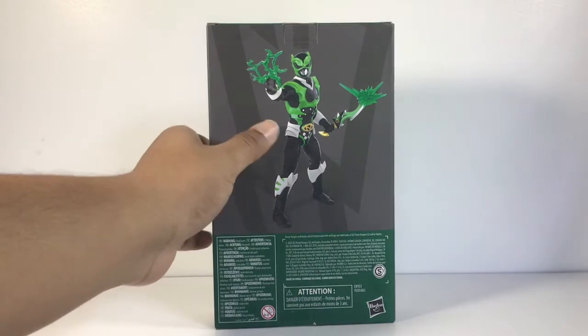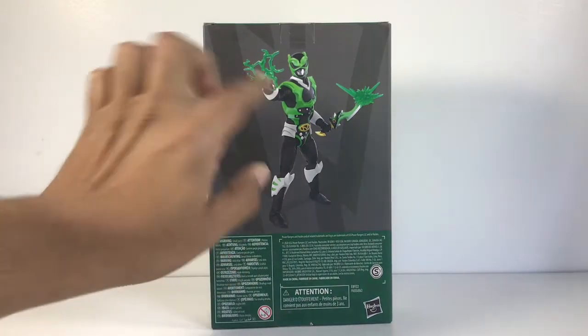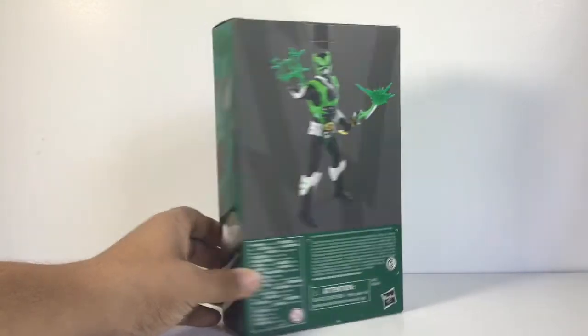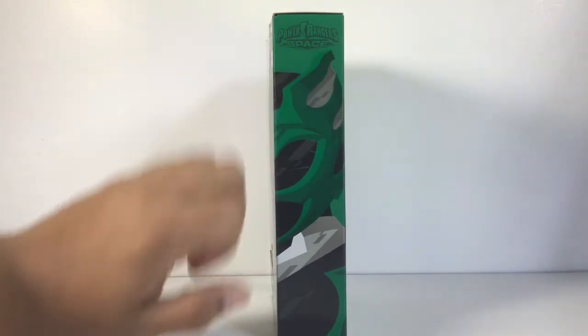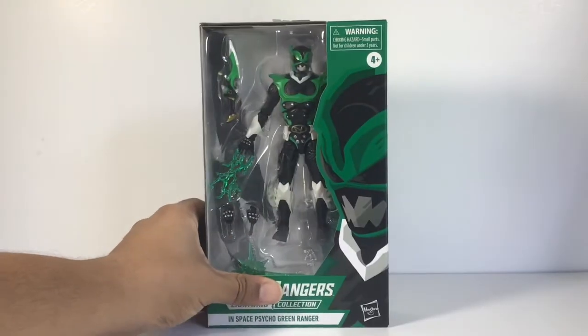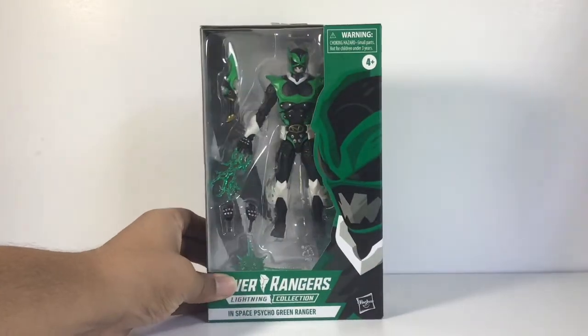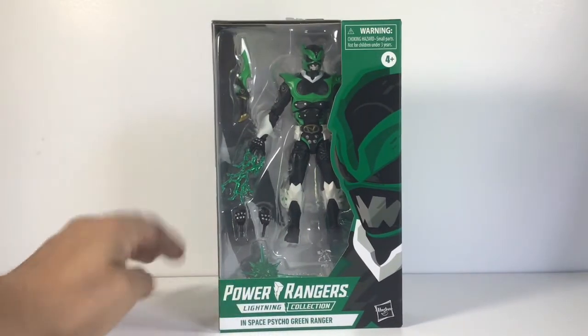The art style looks great on the back of the box too. He looks awesome — a really nice posed picture — and you can see he comes with his lightning effect and dagger on the picture. On the other side you can see the In Space logo and the art style going across. The box looks phenomenal.